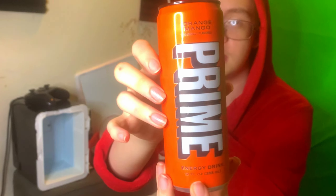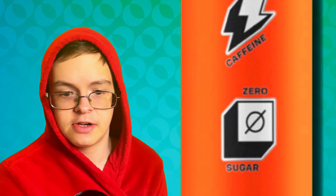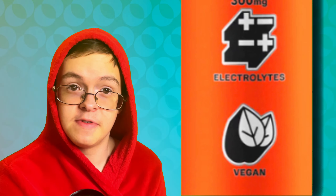Let's get into this. I already showed the can — this is what it looks like. It's pretty similar to the other Prime Energy flavors, just the Prime logo and its color. This drink has 200mg of caffeine, 0g of sugar, 300mg of electrolytes, and it's vegan, just like all the other flavors. It's not like one flavor would just be singled out and be non-vegan — if that was the case, that vegan teacher would have a huge meltdown.